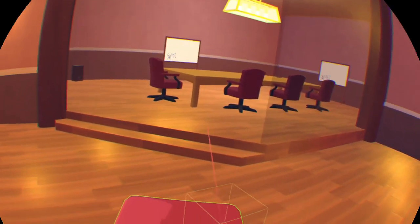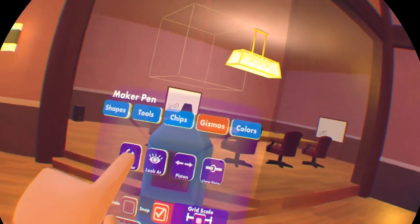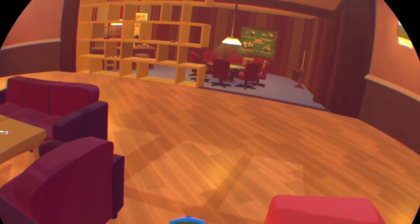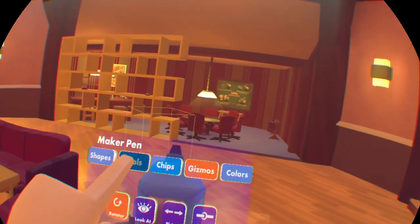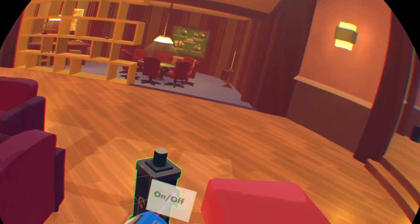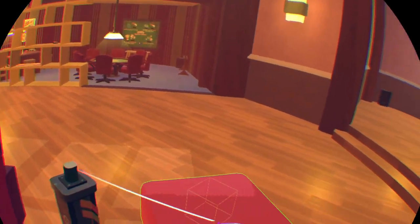Hi everybody, Vigorous Rapscallion here with another quick tutorial video. Today we're going to be going over the rotator gizmo and the new wave chip. Let's start with the rotator gizmo — it's very similar to the piston, so this shouldn't take too long. It's got one standard gizmo connector at the top, then it's got an on/off state just like the piston, and this time our speed is in RPM.